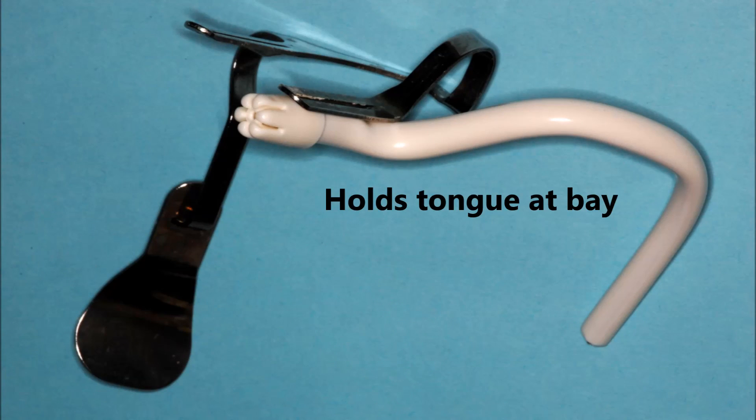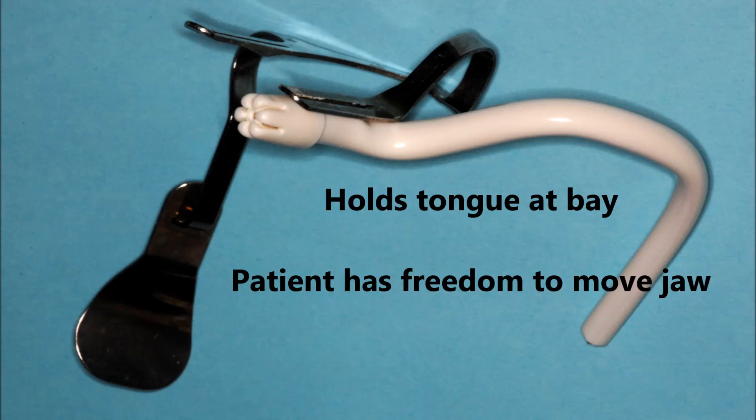In summary, the Garmer's saliva ejector setup holds the tongue at bay — easier on both you and the assistant. An extra precaution to prevent the tongue from jumping into the operative field. The patient has freedom to move their jaw and is not locked open by a bite block. And finally, the Garmers provides access to the operative field.